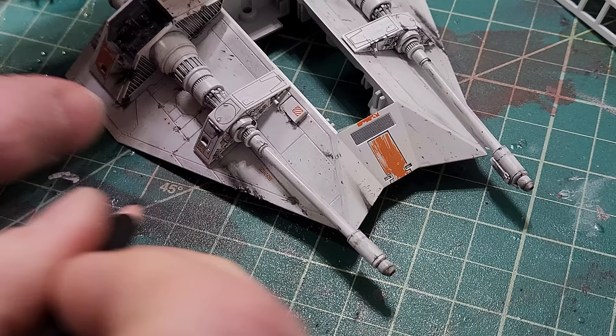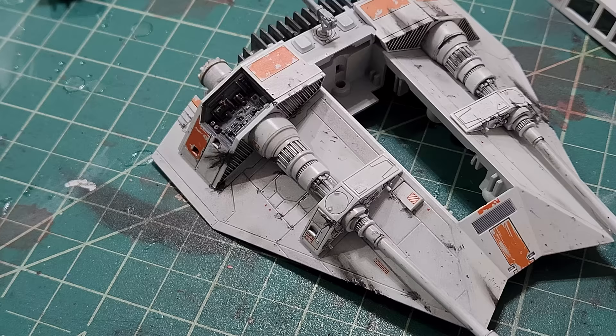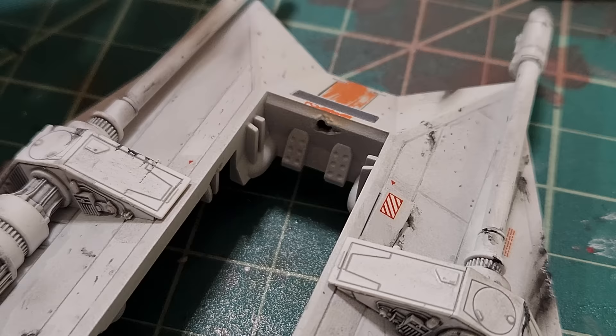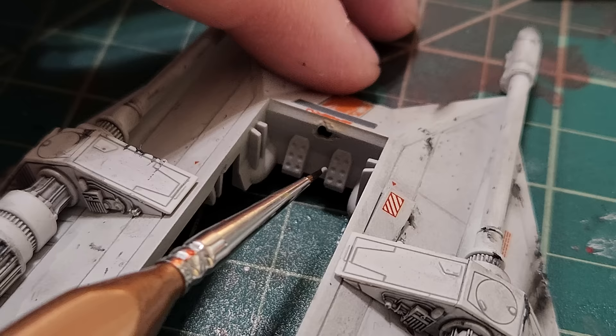Now that I've got it dinged up, I'm going to touch it up again with my AK weather pencil. I'm also going to ding up this section back here — that was beaten up on the island miniature. And I also did these areas as well.